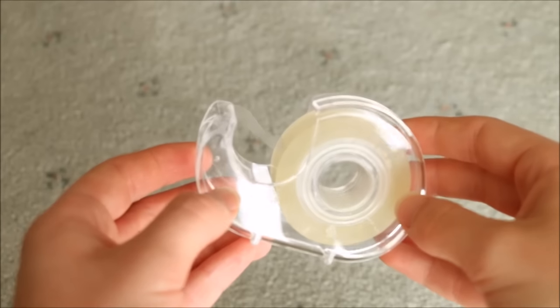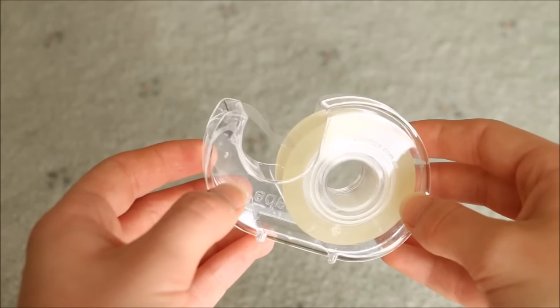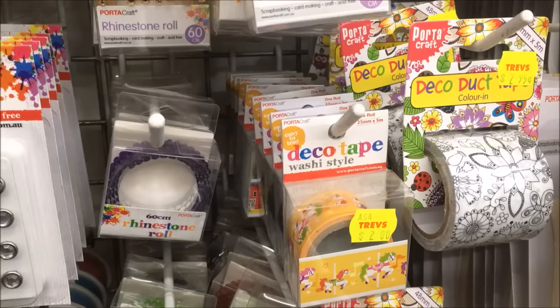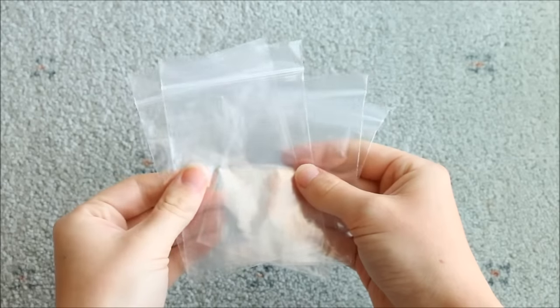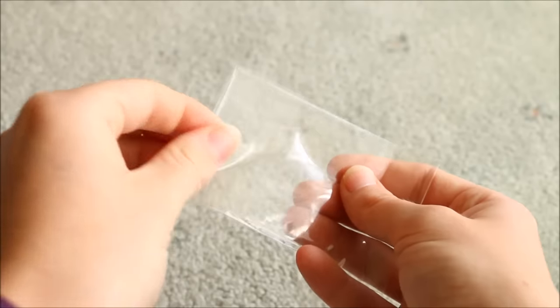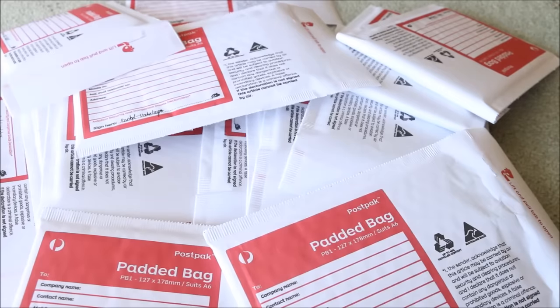You'll also be needing some tape for your packages, and there are lots of different types to choose from. You can use regular sticky tape, packaging tape, or washi tape which also looks really cute. You can even get lots of different colors and patterns that match the theme of your shop. Other things you may need could include resealable baggies, cellophane bags, little boxes or tins, and of course some mailers to send them in.